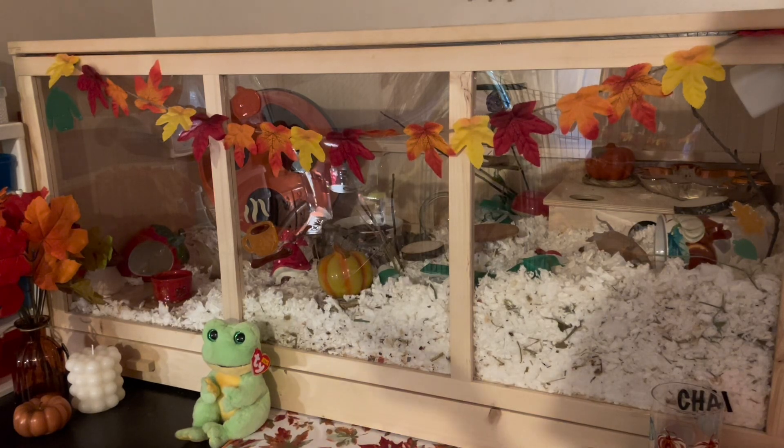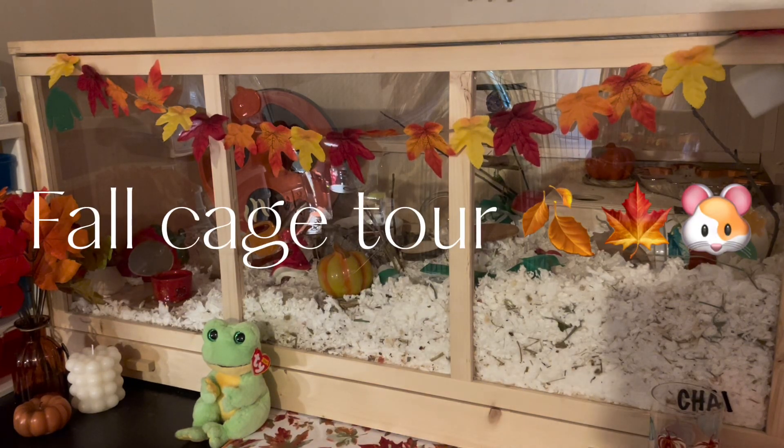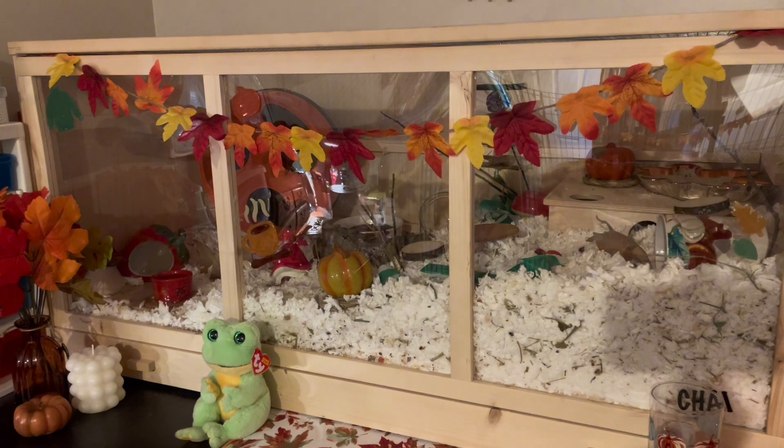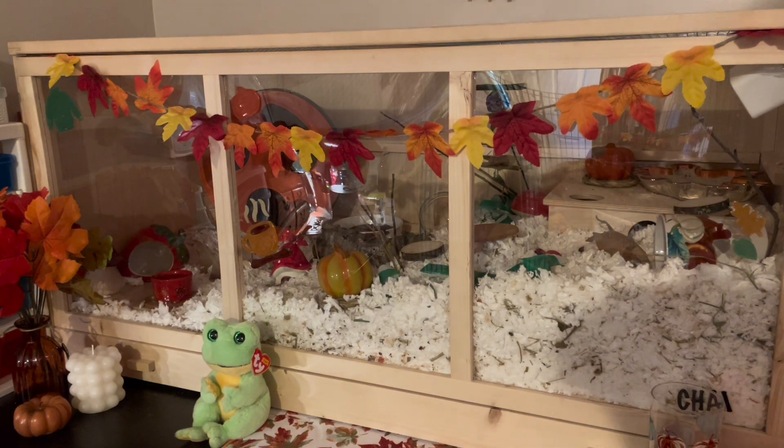Hey everybody! In today's video we're going to be doing a fall cage tour. I'm only doing one because I tried to decorate my other cage, but it just didn't turn out how I liked it. There is some fall stuff in it, but it's not as fallish as this one turned out. And I really like the way this one turned out.